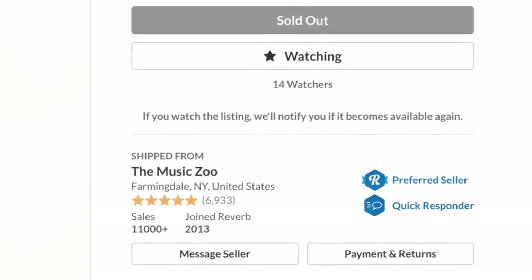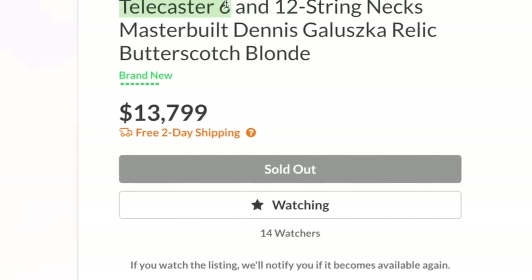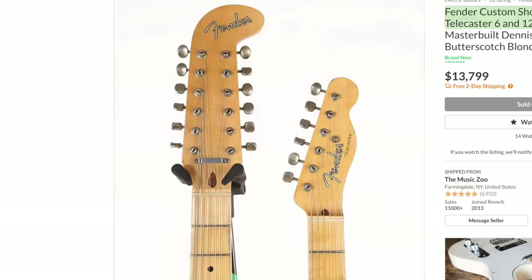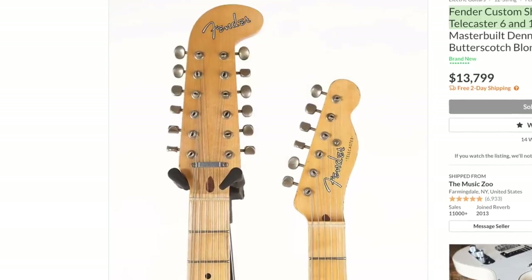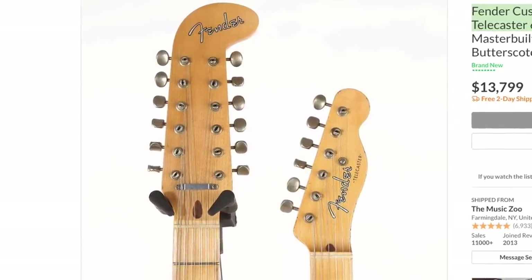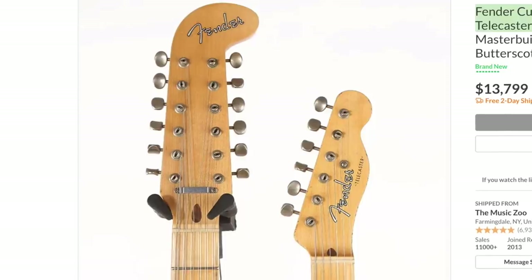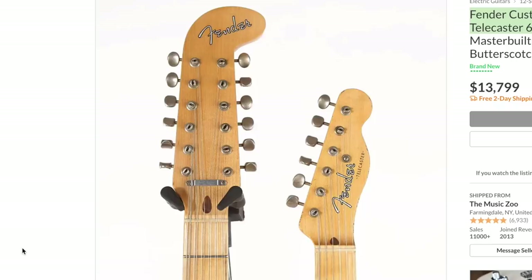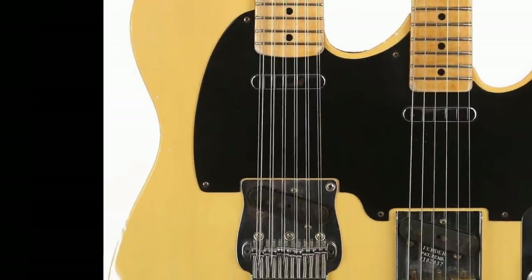So let's take a look at this one — a Fender Custom Shop Double-Neck Telecaster 6 and 12-string. At least it's a fairly traditional double-neck, because double-necks can be basses mixed with guitars, baritone guitars with a standard guitar, mandolin with a bass, mandolin with a guitar — there's a lot of things you can do when specking out a double-necked instrument. But let's take a look at this thing.